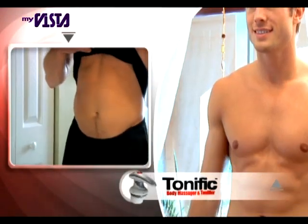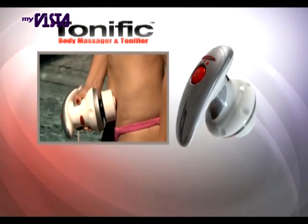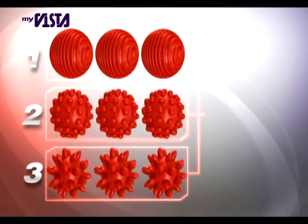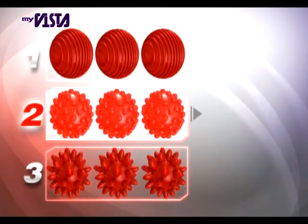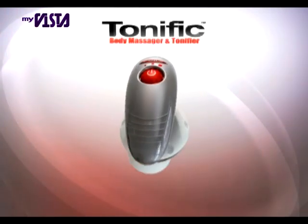Get toned and feel terrific with Tonific. Call now and order your Tonific during this exclusive TV offer. You'll receive three sets of patented acuspheres: the spiral nod, cellulite buster, and deep muscle relief, plus the Tonific body massager and tonifier.